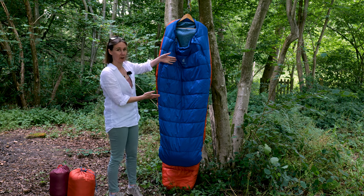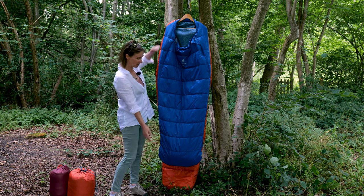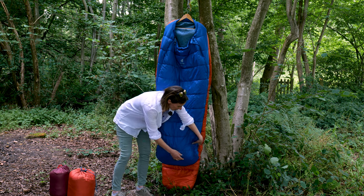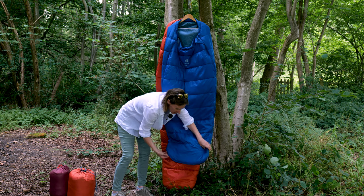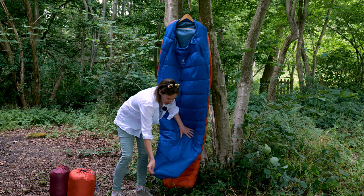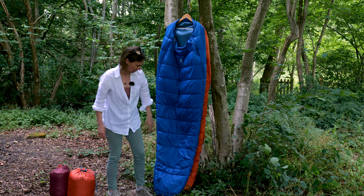The Starlight in front has a height of 160cm, and they both have an extendable piece at the bottom. You just unzip here, so effectively the bag grows with your child and you get an extra 30 centimeters of length at the bottom.